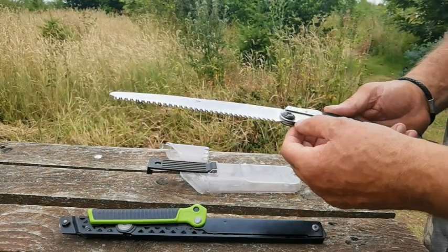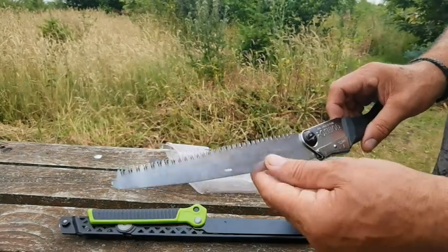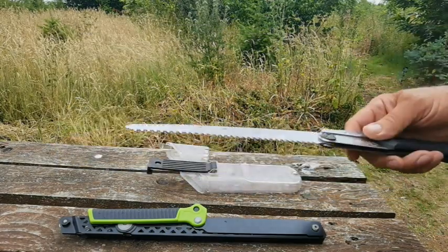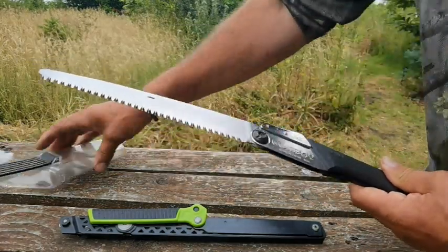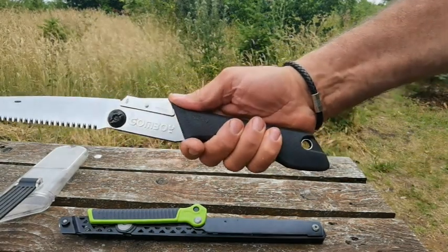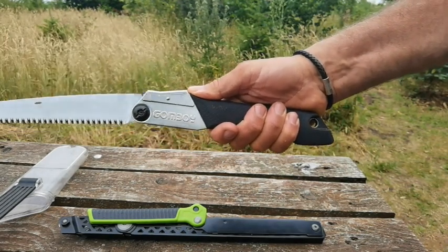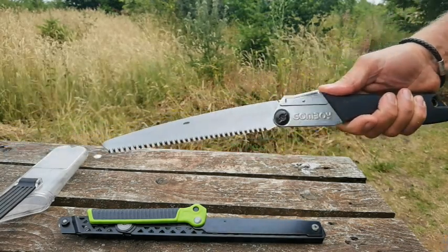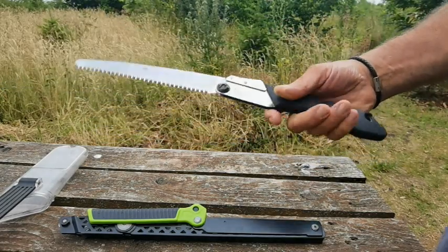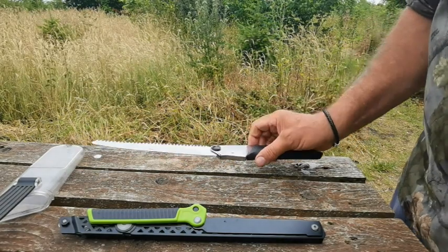They are so sharp. I believe it's made in Japan — it's Japan steel or something. And the way they're designed, you can see those teeth — they are lethal. The only drawback with this saw is it only works really on the backward stroke, so you have to put a lot of pressure on and draw back, and the drawing back is the actual cutting stroke. That's one drawback, especially if you're a little bit weak in the wrist.